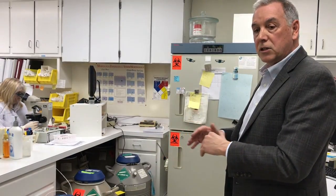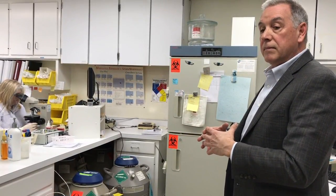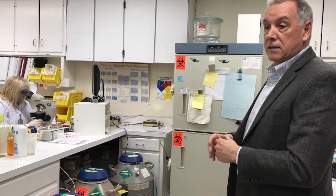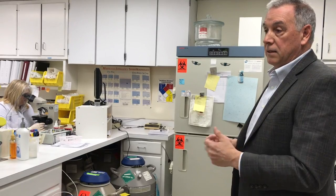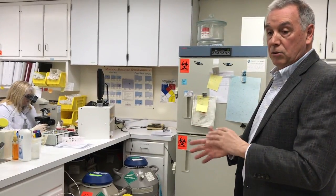Whereas the bulk tanks need to be hooked up to usually an autofill system. They lose a lot more liquid nitrogen a day, and the other risk that we see in the large tanks is the number of patient samples that you put into these tanks. The bulk tanks will hold several thousand samples, and each one of our tanks here holds around a hundred.